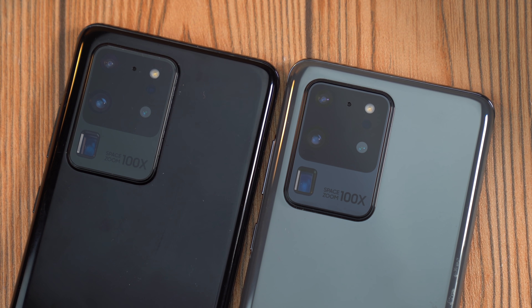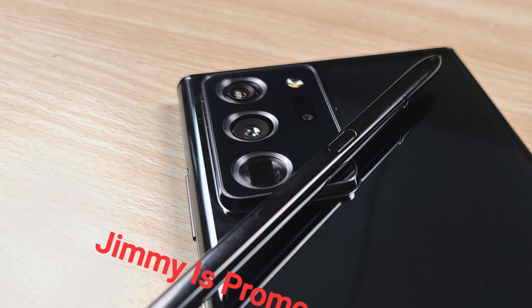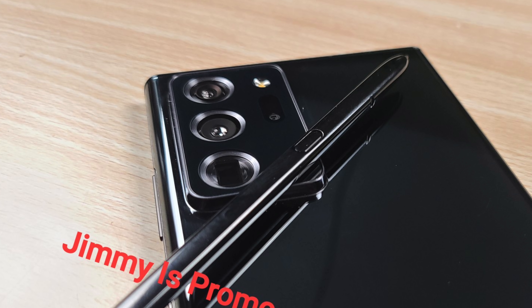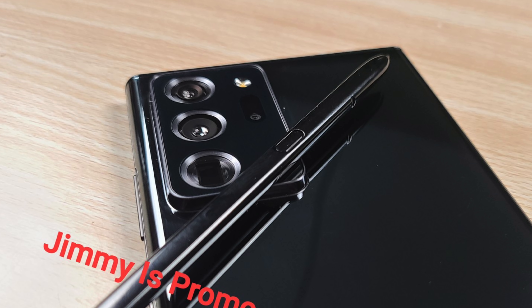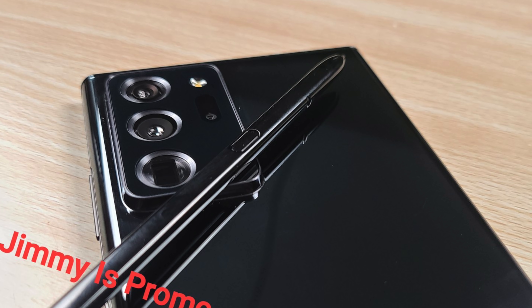Here is the camera bump in real life — it's a lot better than the one on the Galaxy S20 Ultra. It's a bit smaller and not as wide, and it looks better because it has color-coordinated rings. On the black model they're silverish, reflecting the light, and it definitely adds some character to the design that Samsung commonly missed on the Galaxy S20 Ultra.